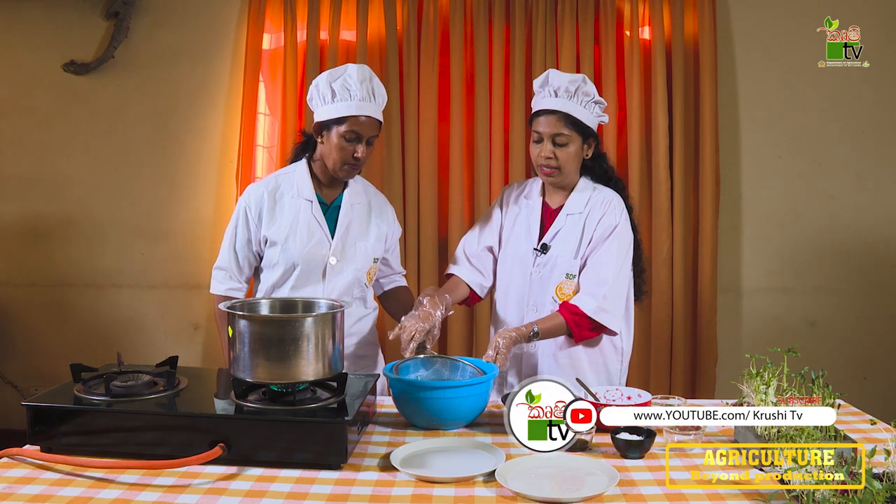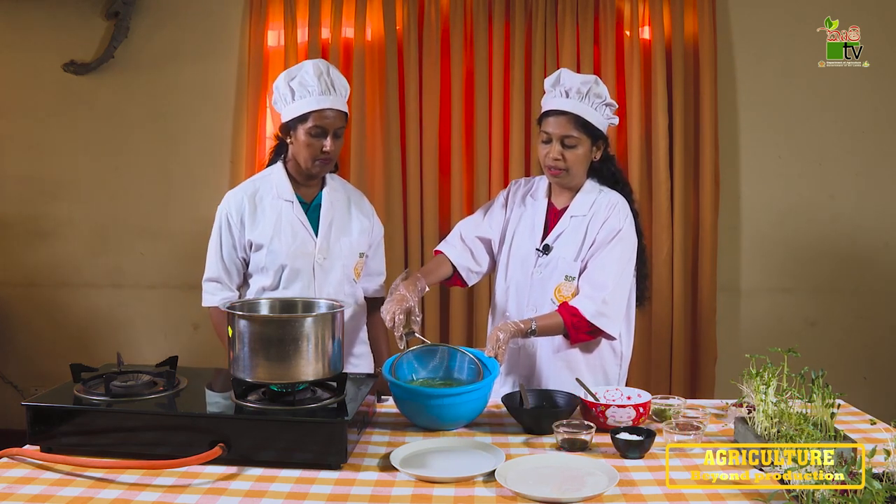We can use the ingredients to make our salad.